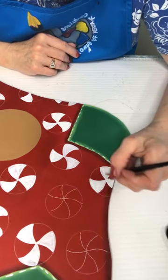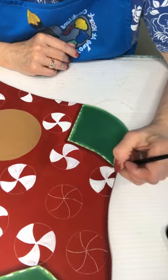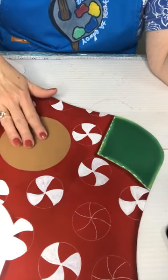We're just base coating right now, Rhonda — just base coating these peppermints. I'm gonna have a gingerbread man here in the center.